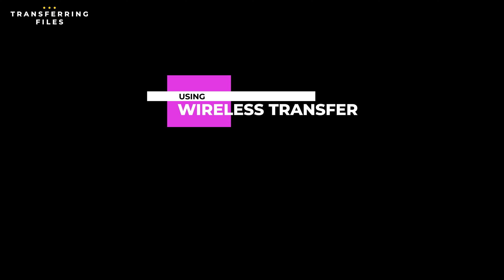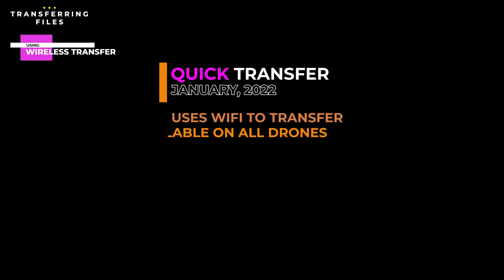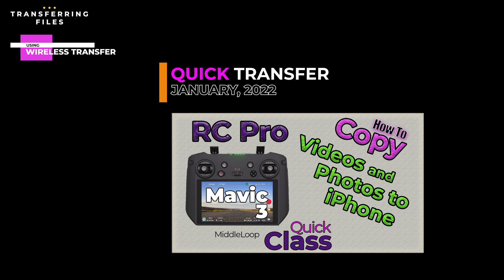We prefer leaving the card in the drone and using a different method to transfer files — like wireless. In January of 2022, DJI introduced Quick Transfer, which uses Wi-Fi to transfer images and videos wirelessly straight from the drone to a mobile device, and as the name implies, it's pretty quick. The only problem is not all DJI drones support it, especially older drones, and it's also pretty much limited to transferring to just mobile devices, not computers. If you're interested in Quick Transfer, we have another video covering it with a link in the description.